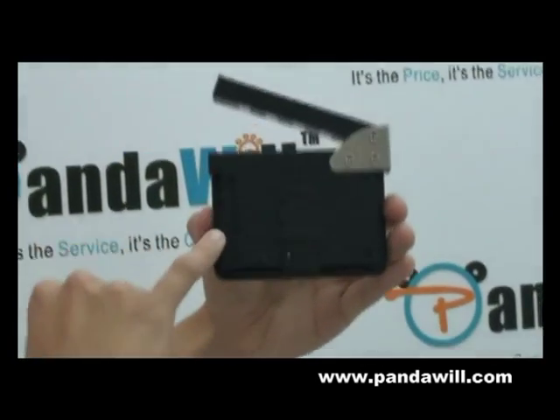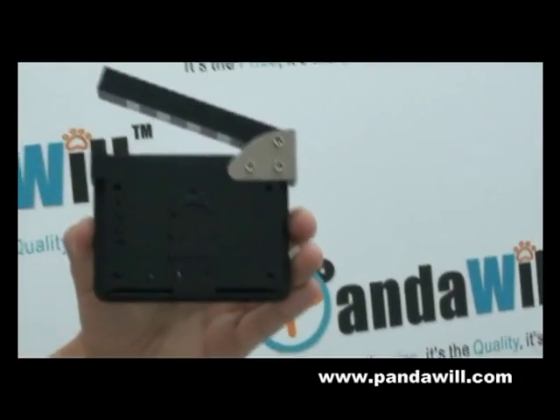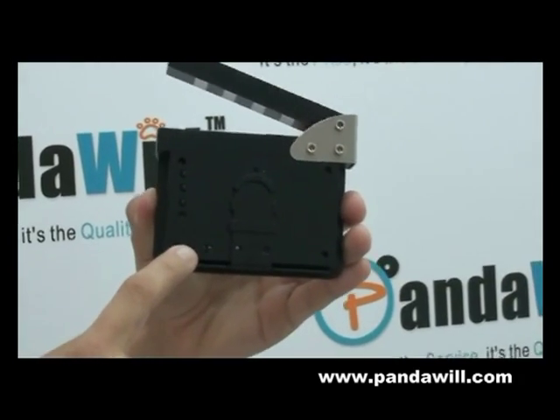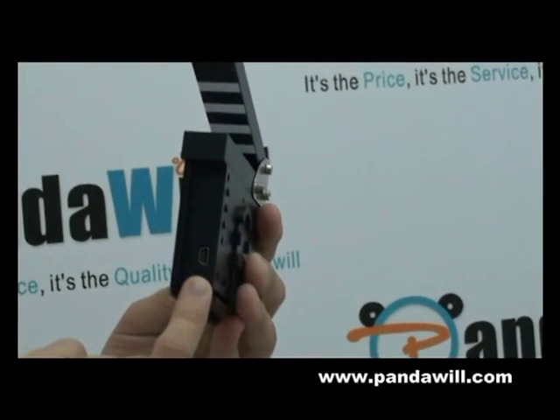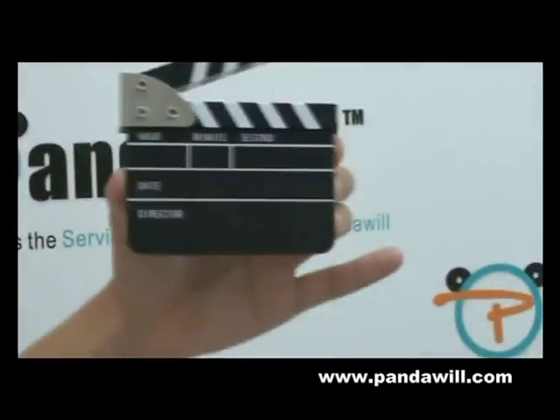And here, when you turn it back, you can set it up. Up and down is just for adding minutes and taking off minutes. And reset it and turn the alarm on and off. And guess what? You recharge it with USB so you don't have to spend money on batteries.